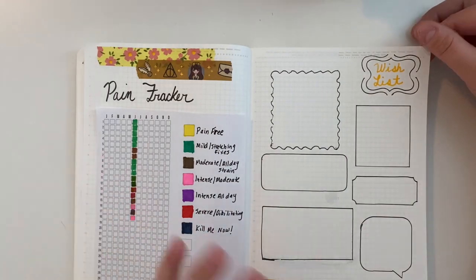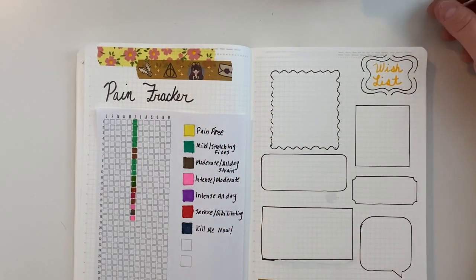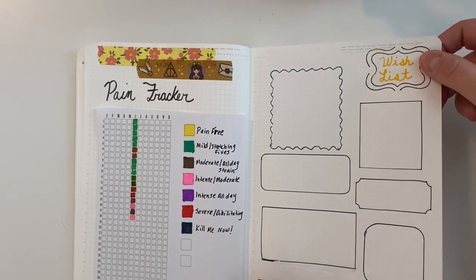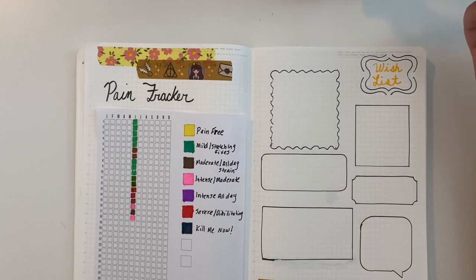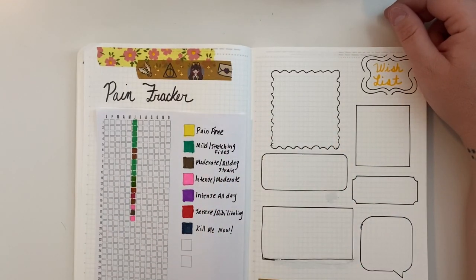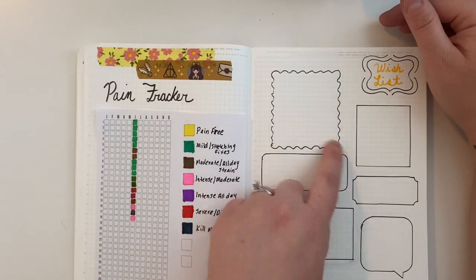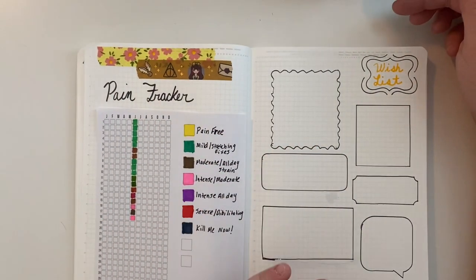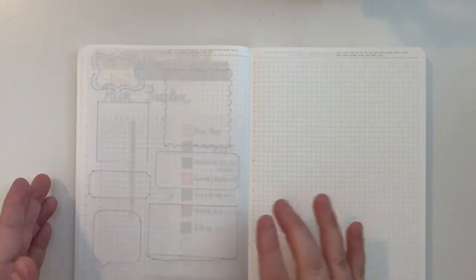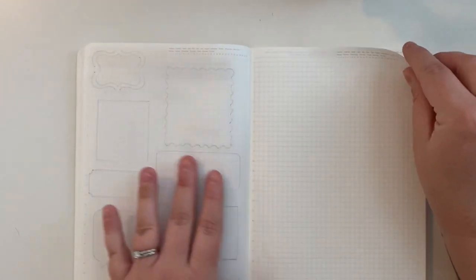I also decided to do a wishlist page with different-sized frames made from a stencil pack. I'm going to write things that I want, inspired by an idea where you put things here and after six months look back and ask: have I lived without this for six months — do I really want it, do I really need it? That's the end of all my spreads and collections. I'll give myself a few extra pages for collections I may decide to do later in the year.